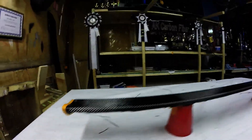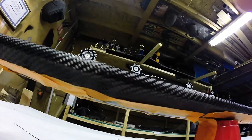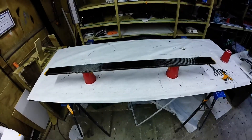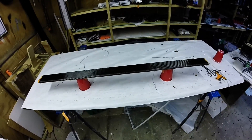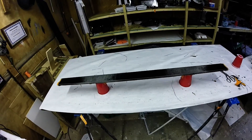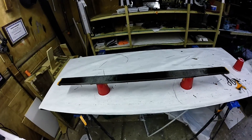There it is guys, wrapped all the way around. Now we'll wait for that to fully cure and then I'll do a resin. And once that's done, I'll flip it over, cut the line, and it should be a pretty crisp seam.